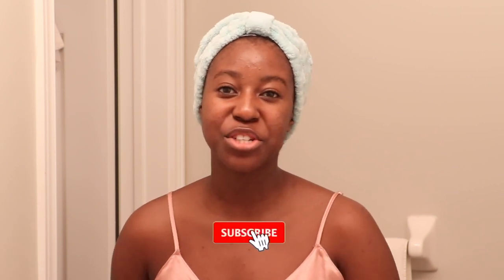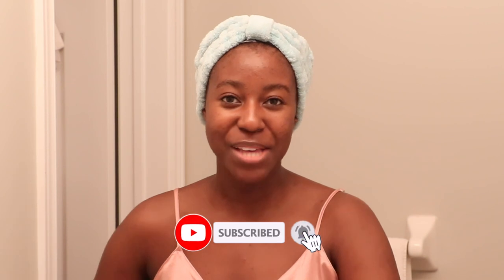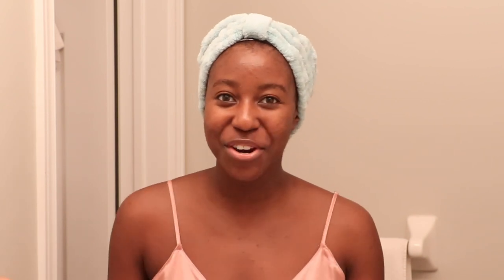If this is your first time seeing my face, my name is LaKeisha and on this channel I post a lot of skincare, hair, makeup and lifestyle related videos. If that is something you're interested in, then make sure you are subscribed, and without further ado let's get started.